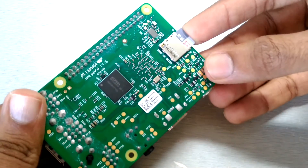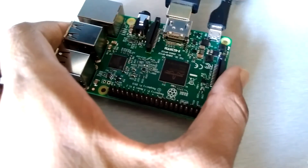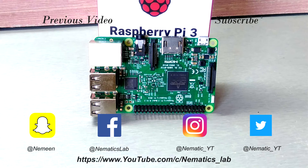Next, insert the SD card into the Raspberry Pi. After that, give power to the Raspberry Pi via micro USB and connect it to a monitor or display, and we are done. If this video helped you, don't forget to like, share, and subscribe, and I will see you guys in the next one.